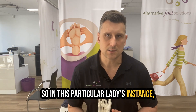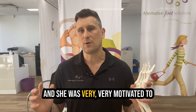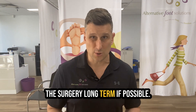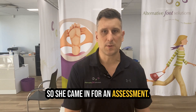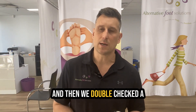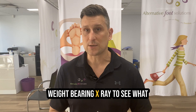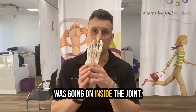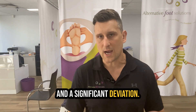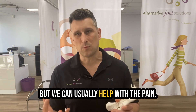In this particular lady's instance, she was having quite a bit of pain through her bunion when she did run, and she was very motivated to keep running, avoid pain, and avoid surgery long term if possible. She came in for an assessment. We assessed her needs, assessed what was going on, double-checked a whole range of different things, and also sent her for a weight-bearing x-ray to see what was going on inside the joint. She did have significant osteoarthritis and a significant deviation. We can't reverse osteoarthritis, but we can usually help with the pain.